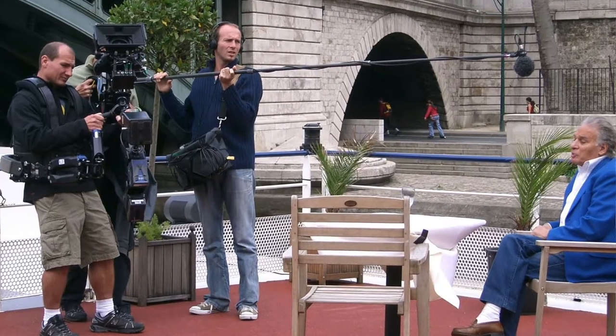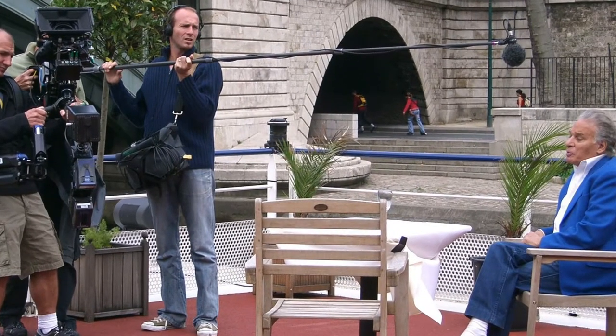Getting voice from back there is a very unlikely scenario. In that situation you would use a lapel or boom mic over people when recording a video.